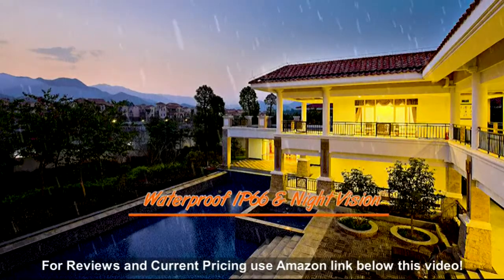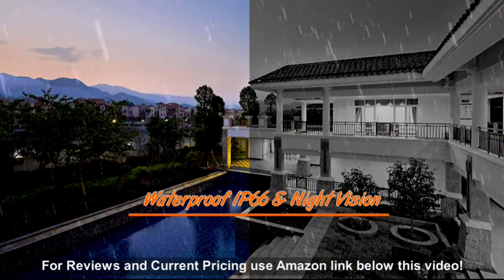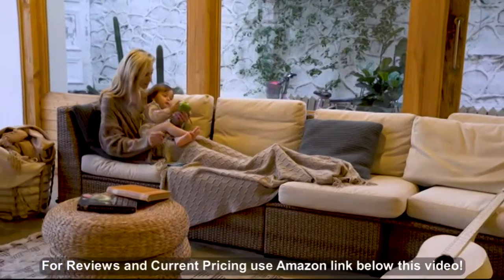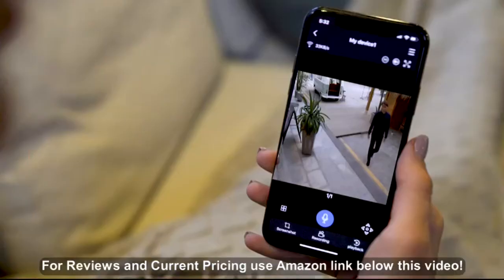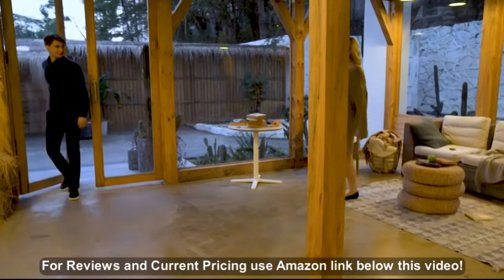All cameras are waterproof and work great indoor or outdoor. Perfect night vision will work great all night. We believe that we will tell you absolutely everything, even in a dark rainy night.